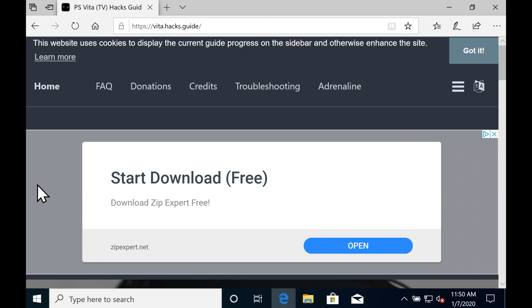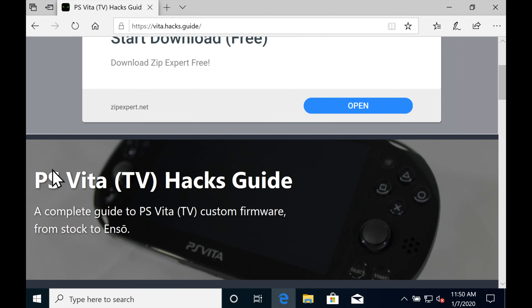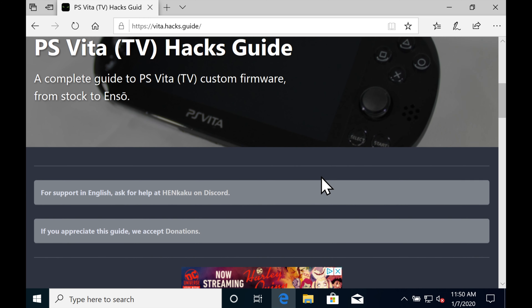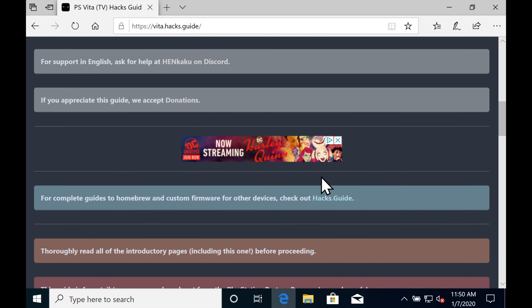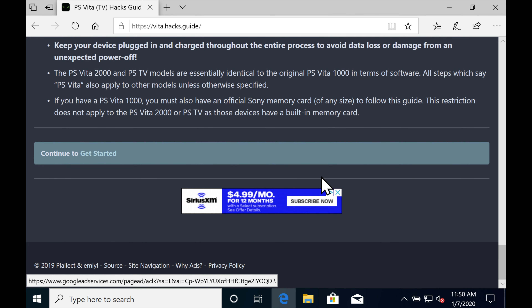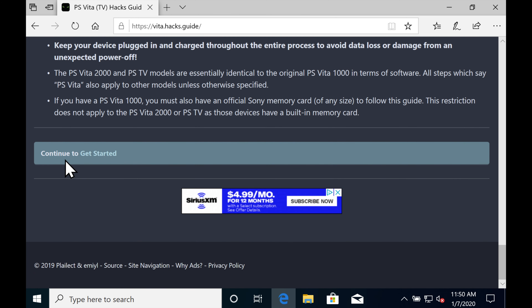I'm going to use the guide from Vita.hacks.guide. This is a fantastic resource to get your Vita hacked. There are some things about the guide that might not directly apply to your situation. Don't worry, I'm going to show you about those contingencies and what to do to deal with them. The guide is in sections and it's in chronological order, so just follow them as they are listed and you'll be fine.